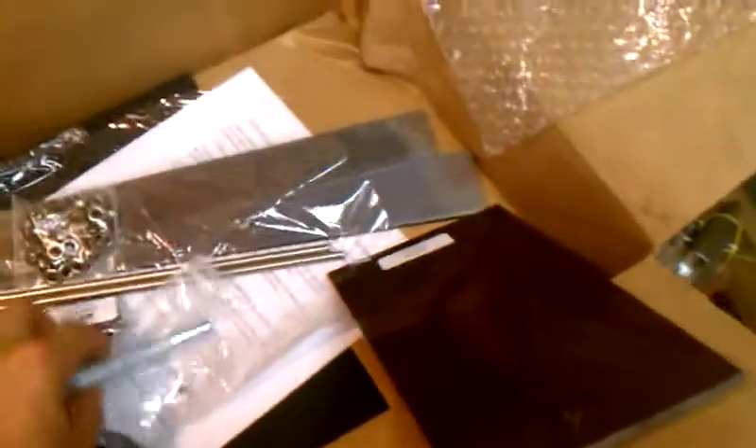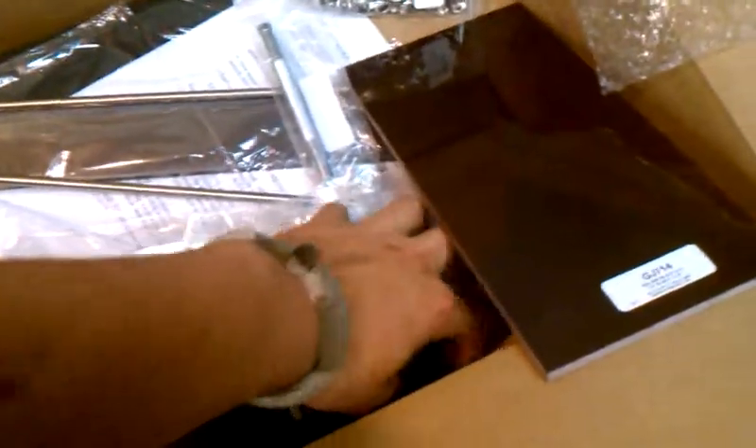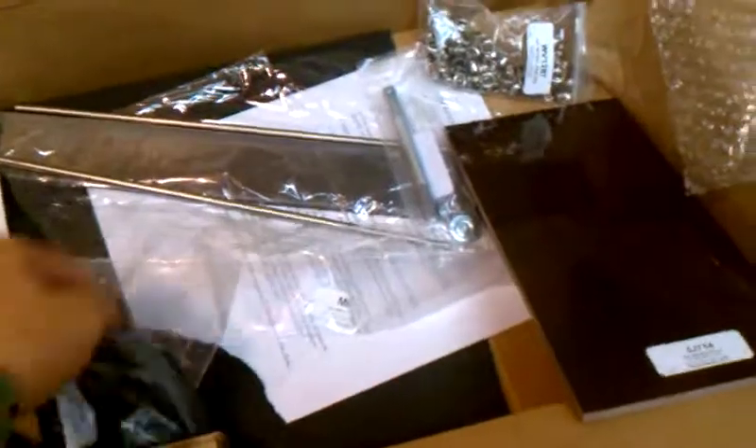Made a big order from Jantz Supply not too long ago. Got some more steel, red and black G10 — never actually worked with G10 before, I've only used Micarta, but I've heard G10 is a lot easier to work with so I'm pretty excited about that. Got a rivet setter, rivets, some eyelets for Kydex, a couple of Kydex sheets, and a little guard. I don't know, it looked cool — it was just a couple of dollars, so I thought I'd get it and stick it on something.